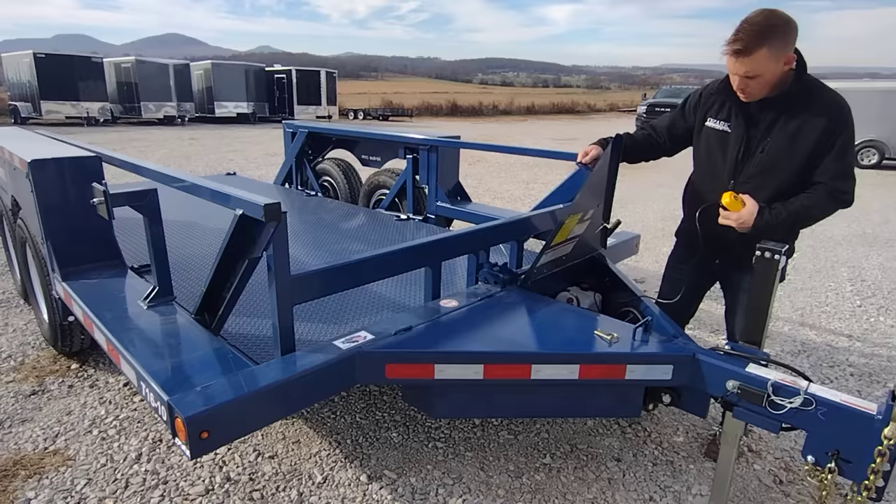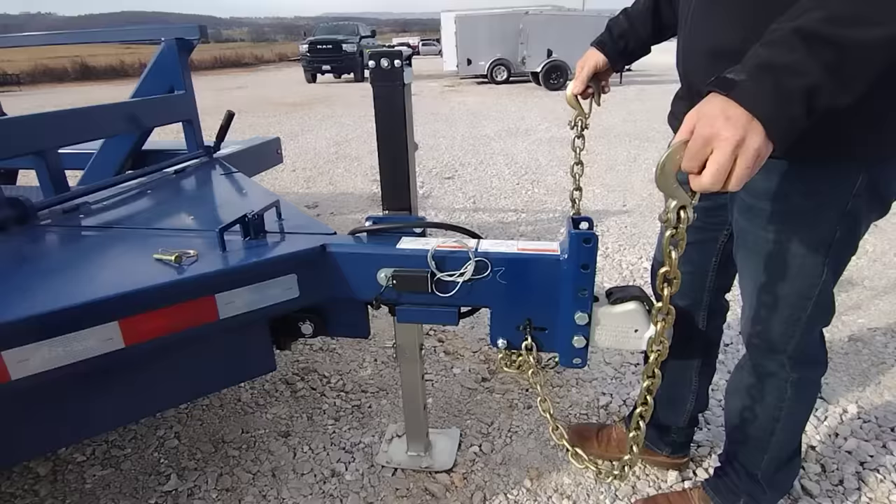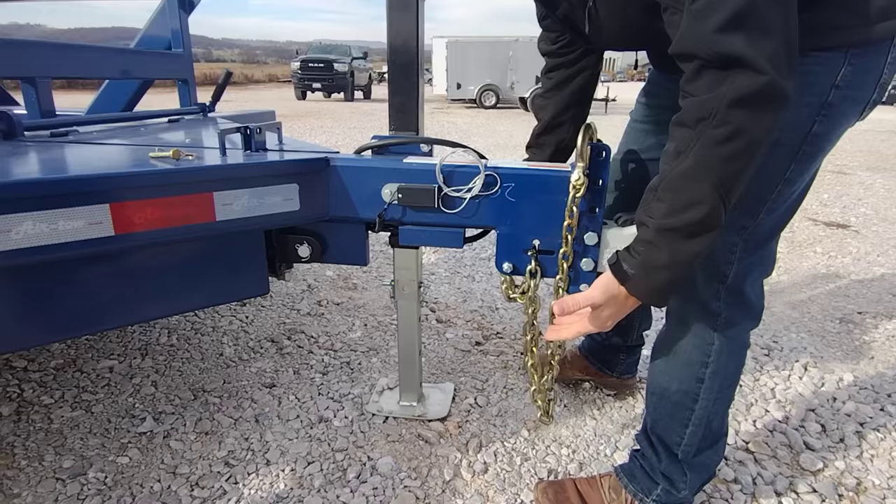Going up here to the coupler, you do have a Demco adjustable with two clevis-style safety chains. One really cool feature about Airtow is that your safety chains are actually adjustable — you have an adjustable link so you don't have that extra chain hanging down. You also have a breakaway and a 7,000 pound drop-leg jack.